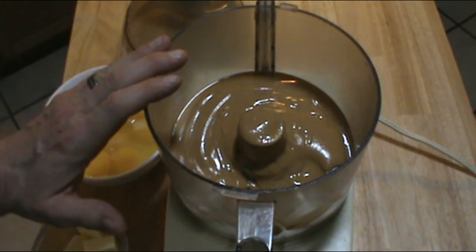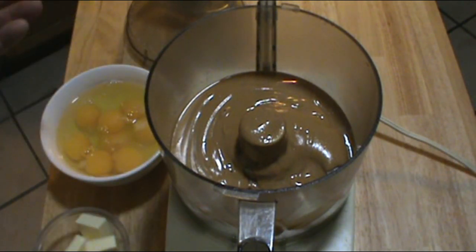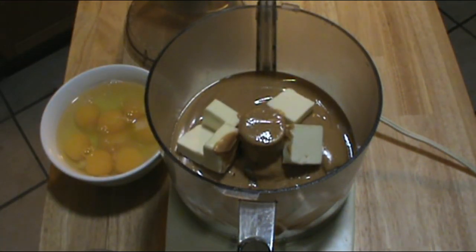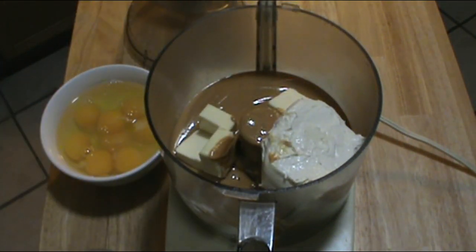I'm going to use my food processor to mix up all the ingredients. Of course you could use a hand held mixer or a stand mixer if you like — it really doesn't make any difference at all. I've already put the peanut butter in the bowl and I'm just going to put in the softened butter and the cream cheese and give it a whirl. Get that incorporated together well before we add the other ingredients.